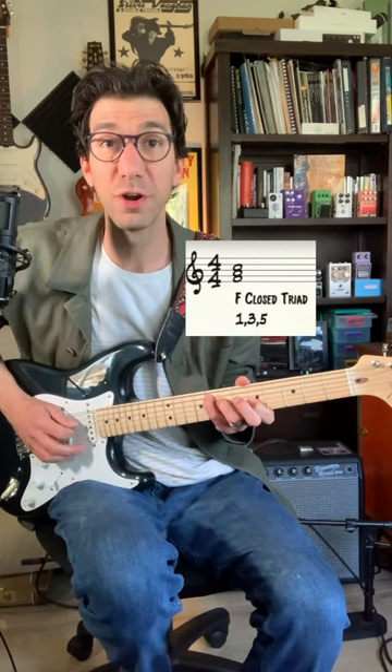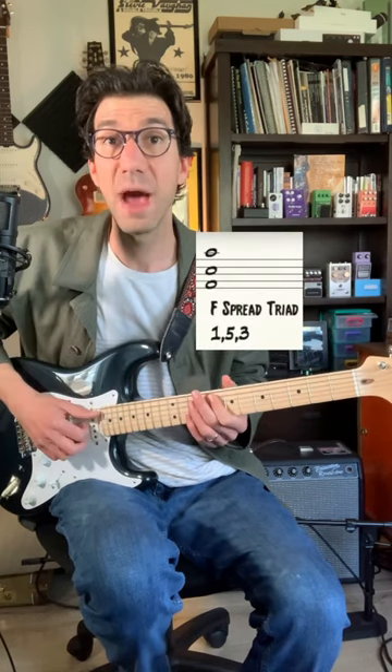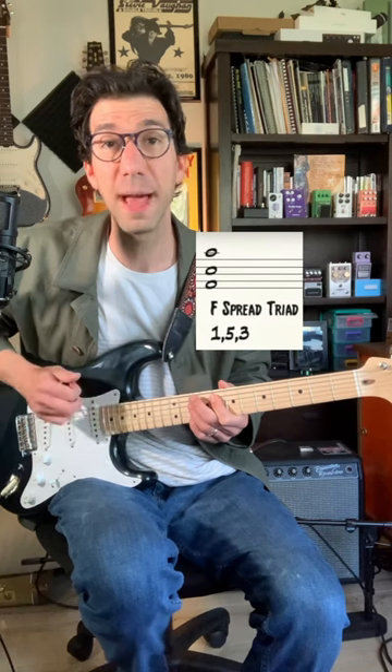But if we go ahead and take that third — this A in this F triad — and put it up an octave, now we have the root, the fifth, and the third on top. It's a much more open, ambient kind of sound.